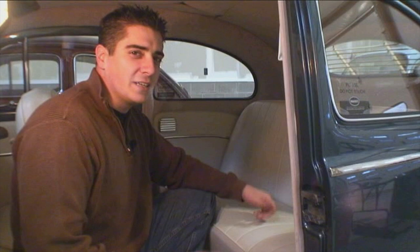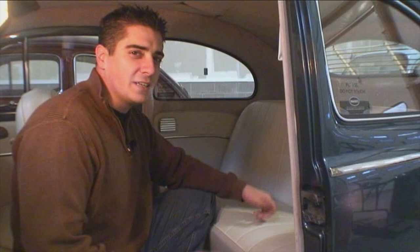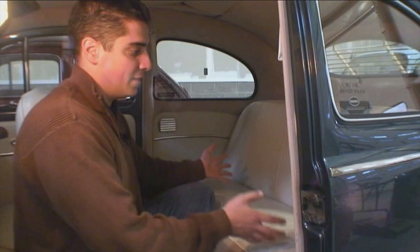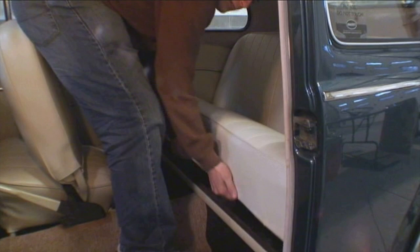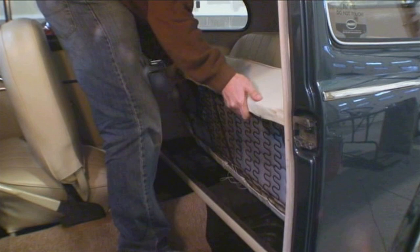The next step is to take the back seat out. This is also pretty self-explanatory — just pull up from the front. It'll pop right out of the dividing bar and then tilt it sideways and slide it right out the door. Once you have the back seat out, there are two screws that hold the dividing bar in, one on each side. Take those out with a ten-millimeter socket and remove the dividing bar.